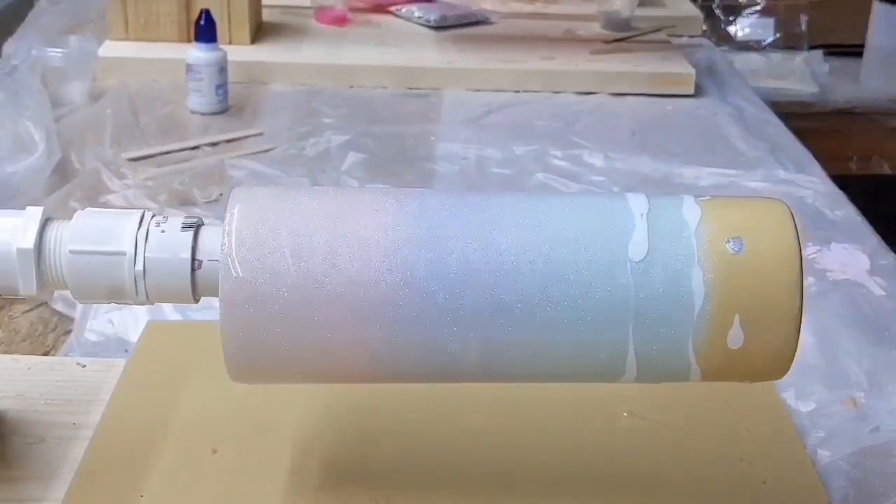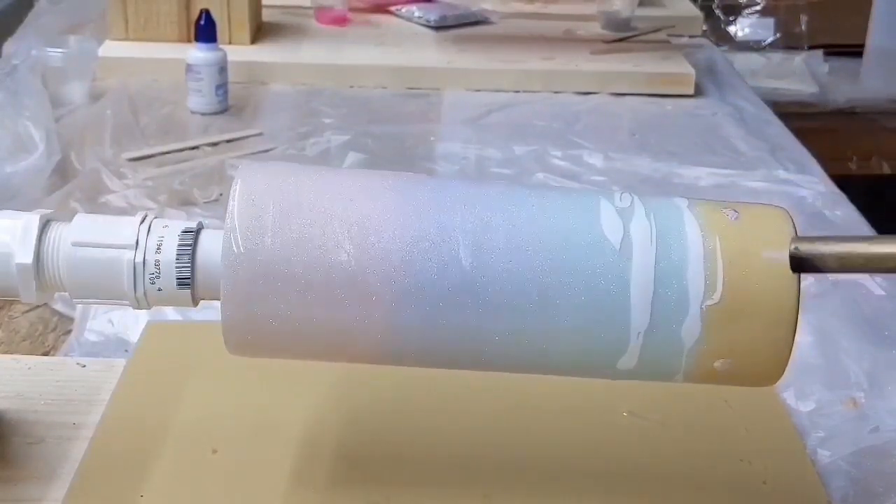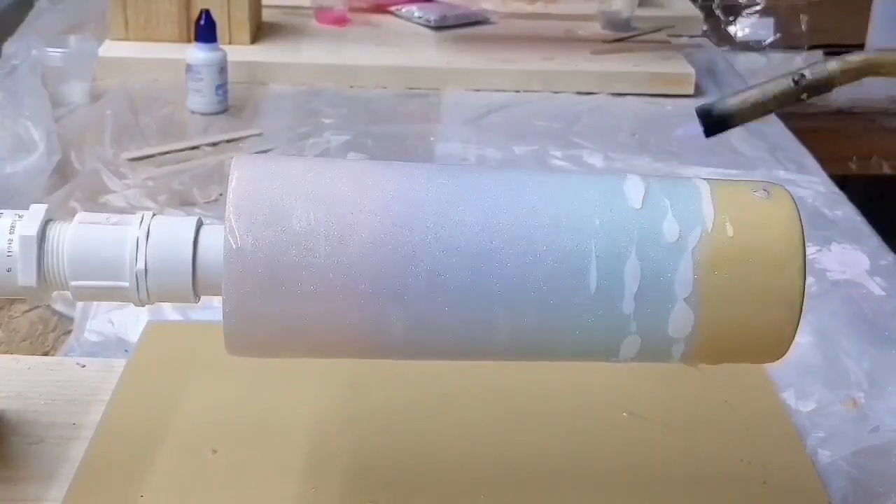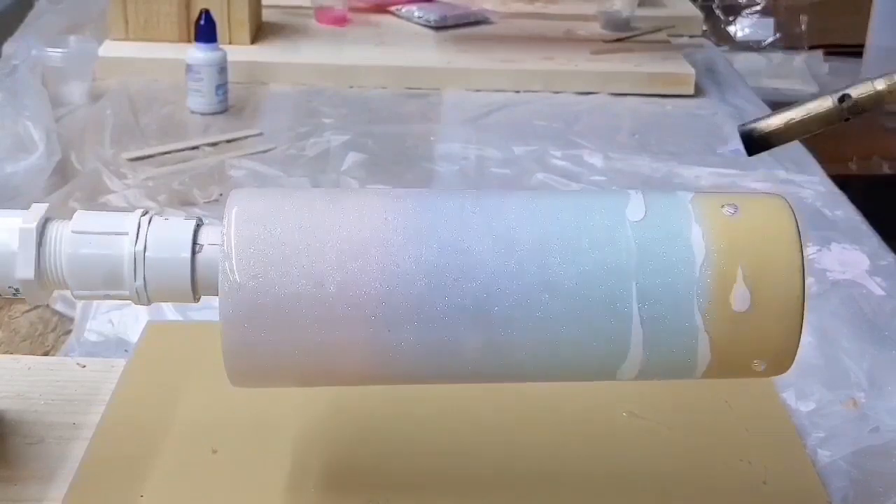I'm going to hit it with the torch just to pop any air bubbles and to get that white Armor Art moving. That epoxy pigment really likes heat and that's what's going to create the cells.